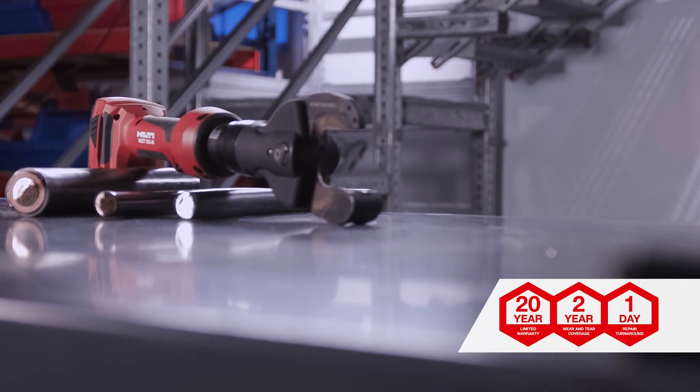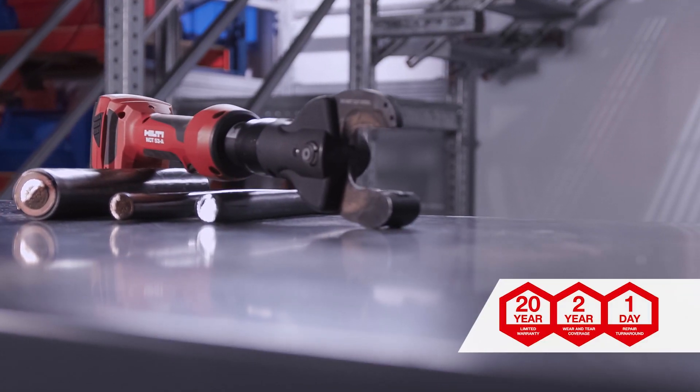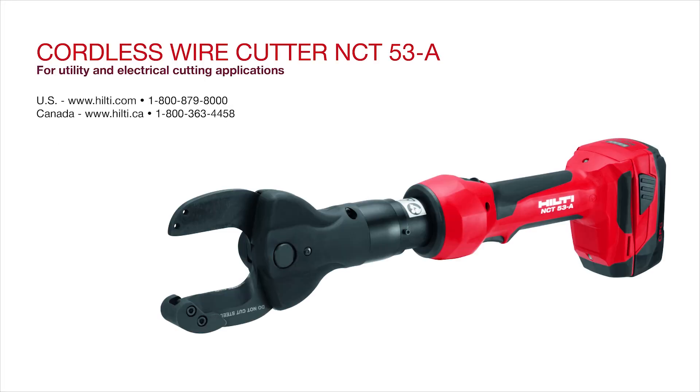The NCT-53 is backed by our Hilti 22-in-1 Tool Warranty Promise. We're here to help — visit our website or call our customer service team for more information.